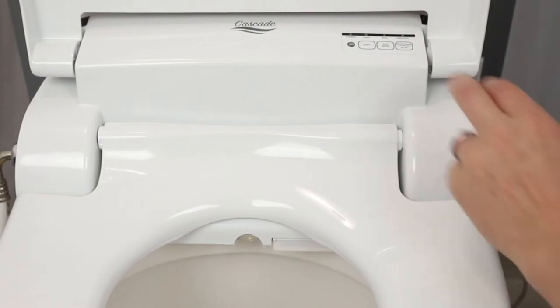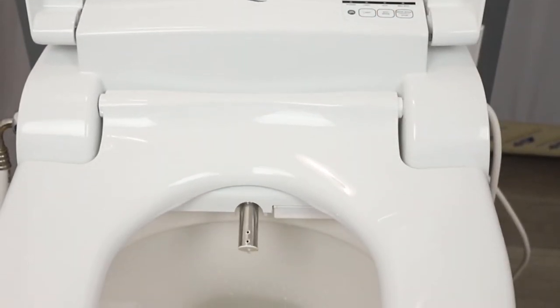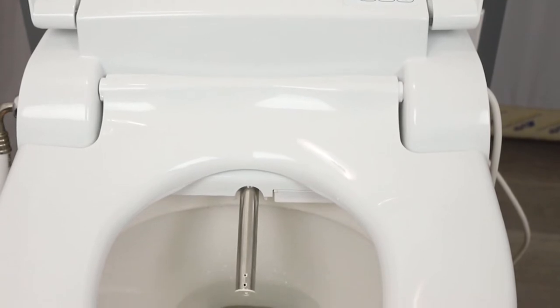Press those simultaneously without anyone seated on the unit, and the nozzle will come out so that you can clean it — of course without spraying.